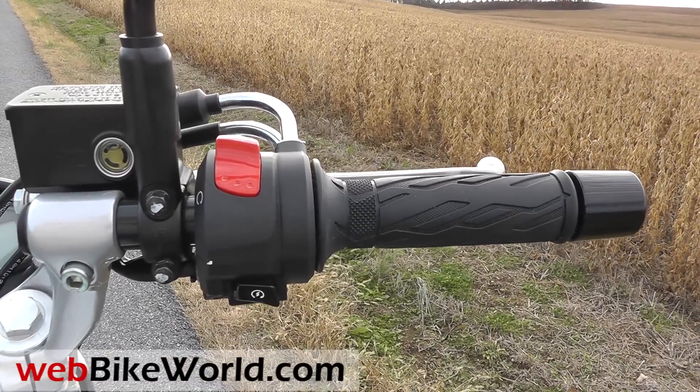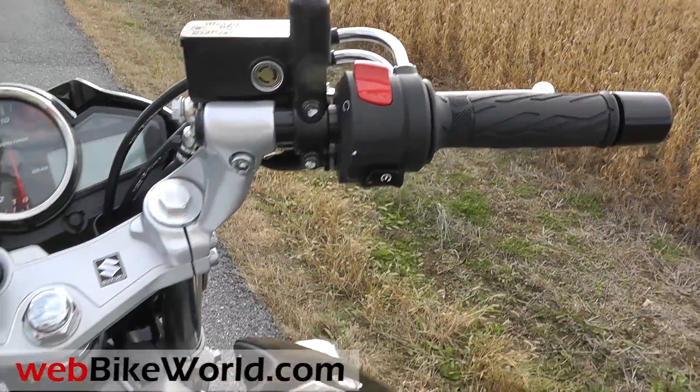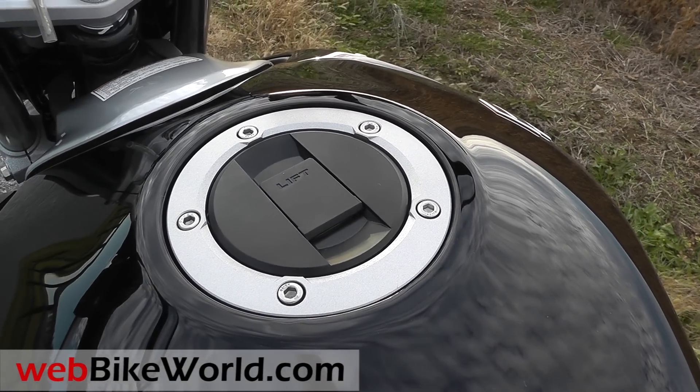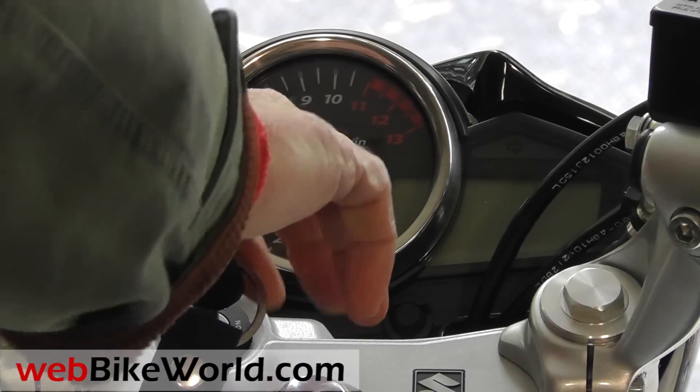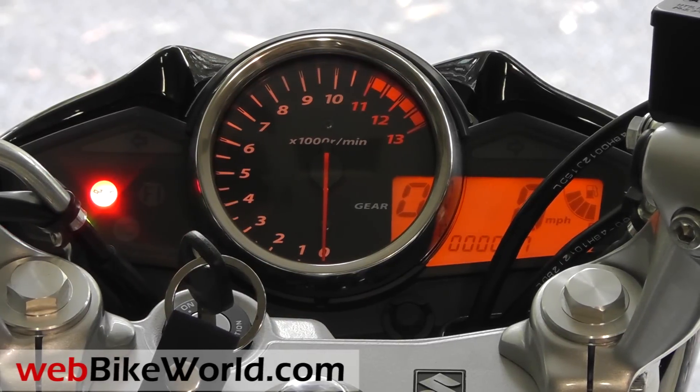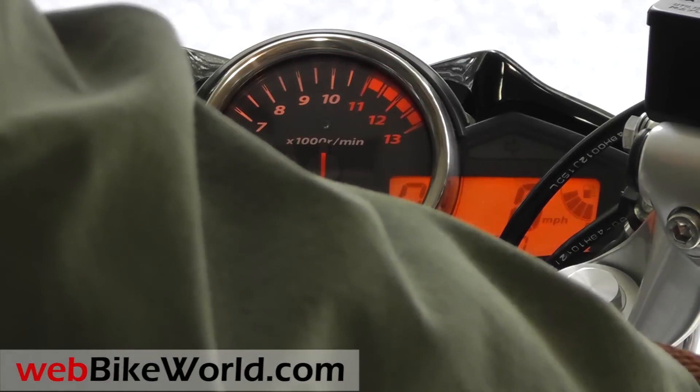The bike also has an aircraft-style locking fuel door. Here's the start sequence — this is a 30-degree day and the bike has been sitting in the garage for a couple of days without running. It starts right up every time.